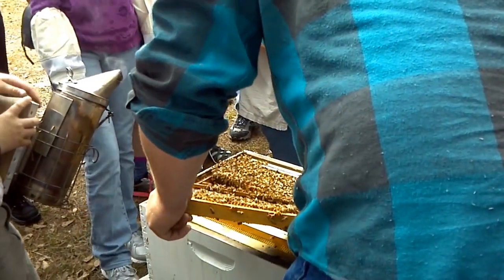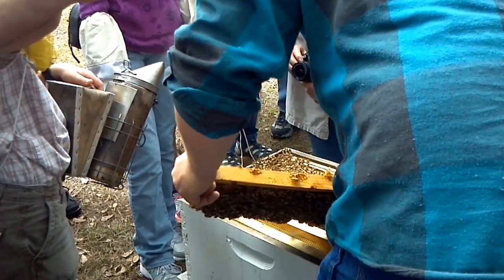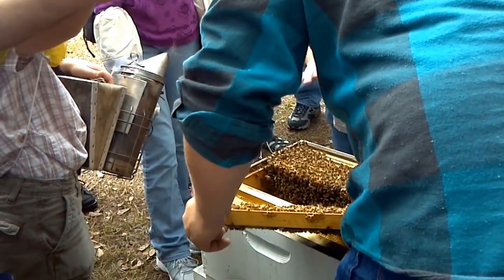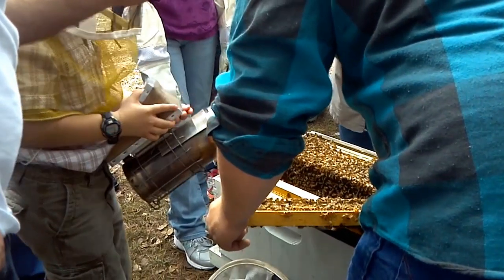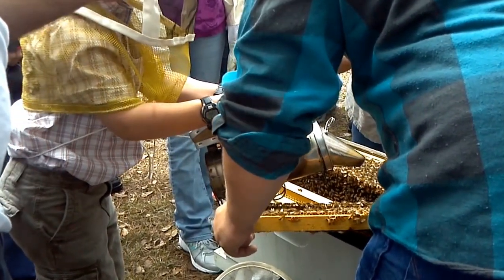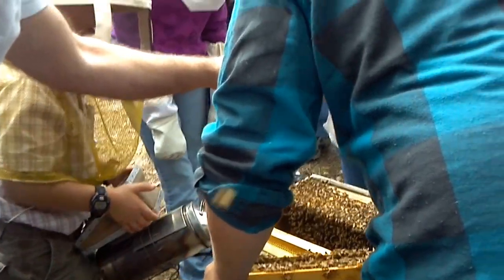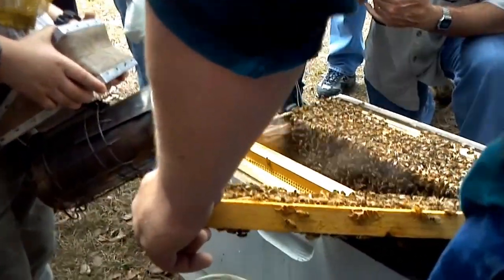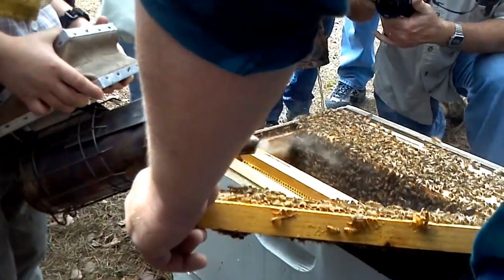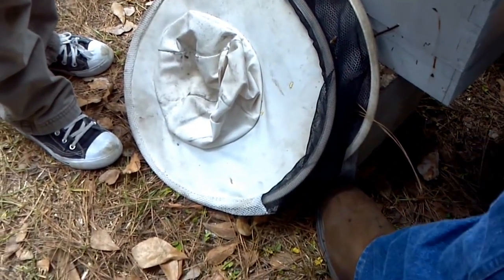This is what I get a lot of questions about. This is a natural comb I let them do. Everybody look right here in this corner — this is a queen cell cup. They'll put these in the hive just in case something were to happen. It doesn't mean your hive's going to swarm. When it pulls down and looks like a peanut, that's when you know you have a queen cell fully made.